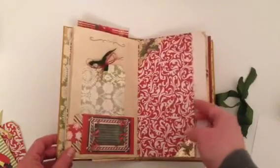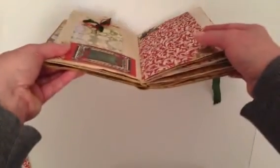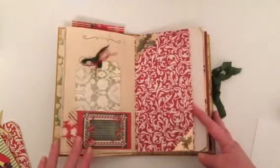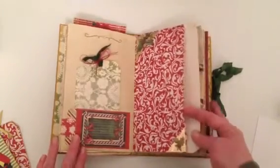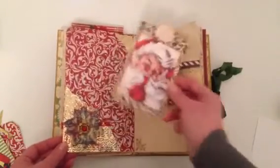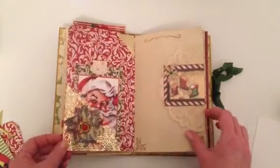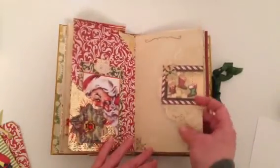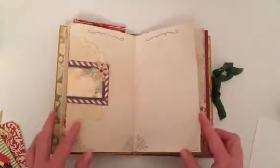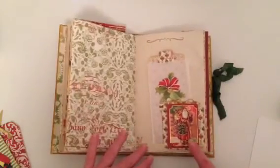This is the middle of the first signature — I forgot to mention I've done two signatures in here. I've glued this together to make a large pocket. On the back I've got another tag with Santa on it, then just a doily tuck spot with an embellishment over top.